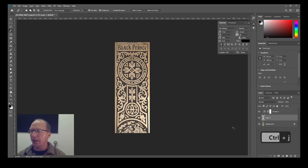I'm going to go Control J, which puts that selection of the black onto a new layer. If I get rid of the background layer you can see how much cleaner that is for LightBurn to work with.